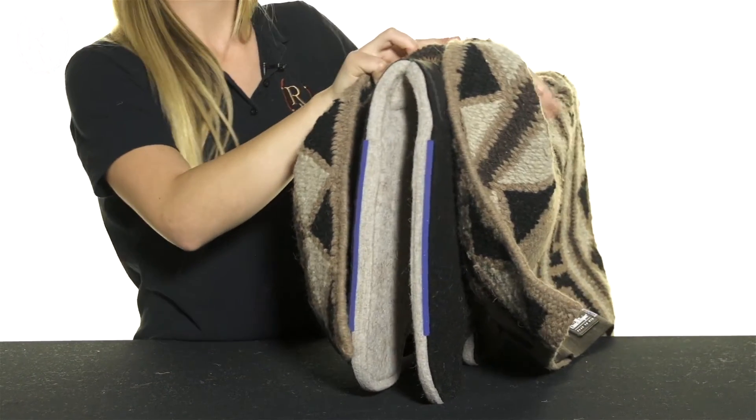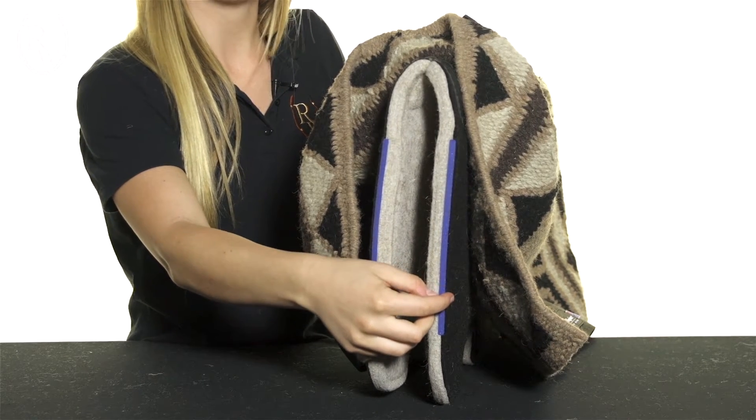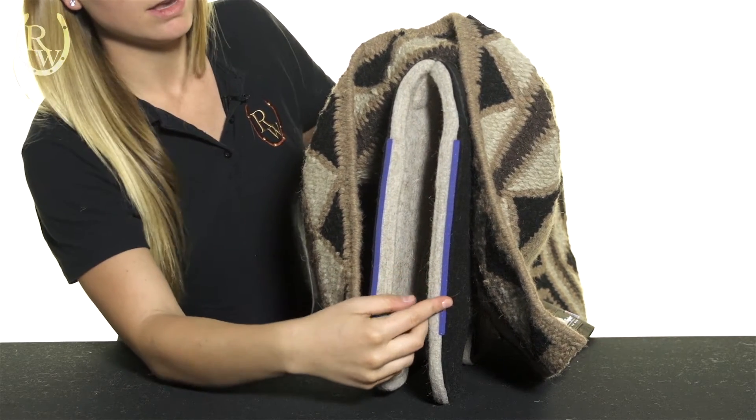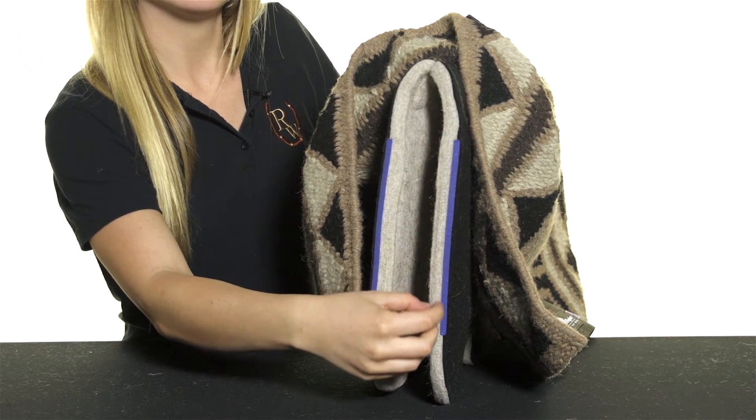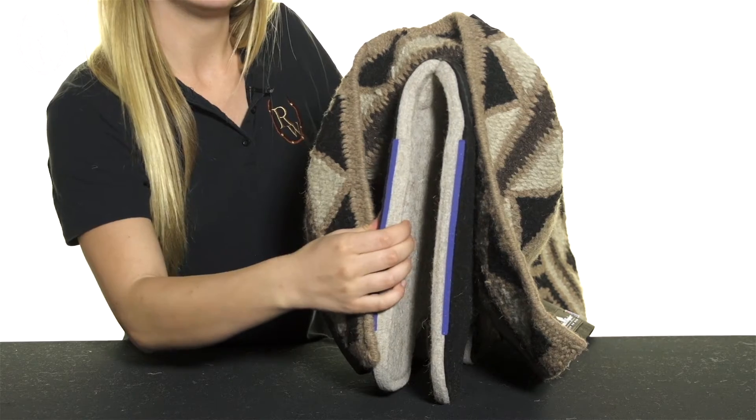The inside of the pad is made of a half-inch thick memory foam which conforms to your horse's back and helps to absorb shock and alleviate pressure points. It also has a 5/7 inch felt liner that is moisture-wicking and adds additional protection.